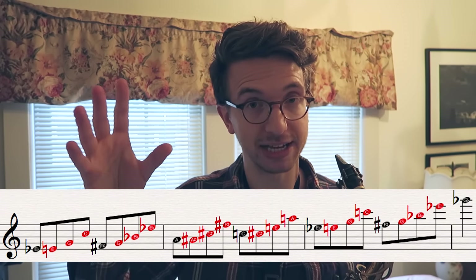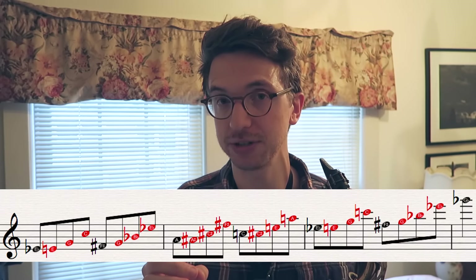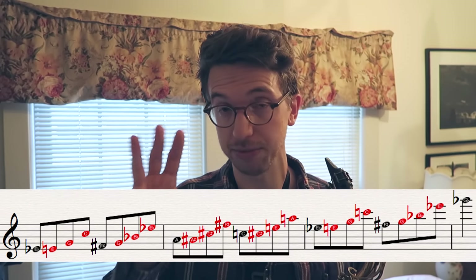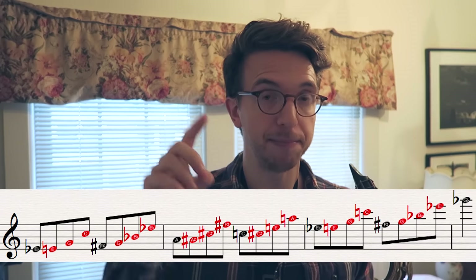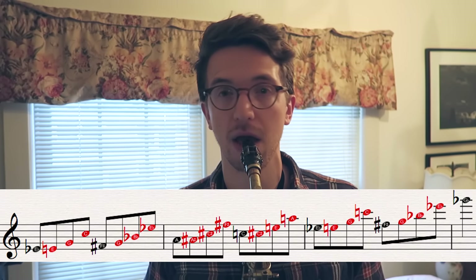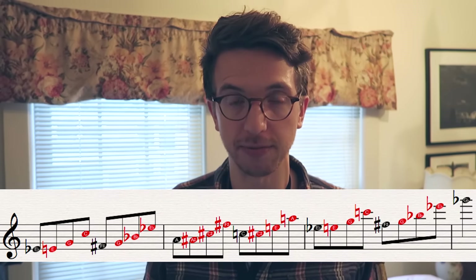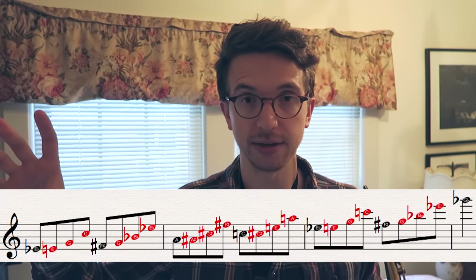Then I'm going up a minor third to the next triad, which is the E-flat triad in first inversion. E-flat major in first inversion is 3-5-1: G, B-flat, E-flat. And then you just follow the pattern up from there, going up minor thirds to each triad.